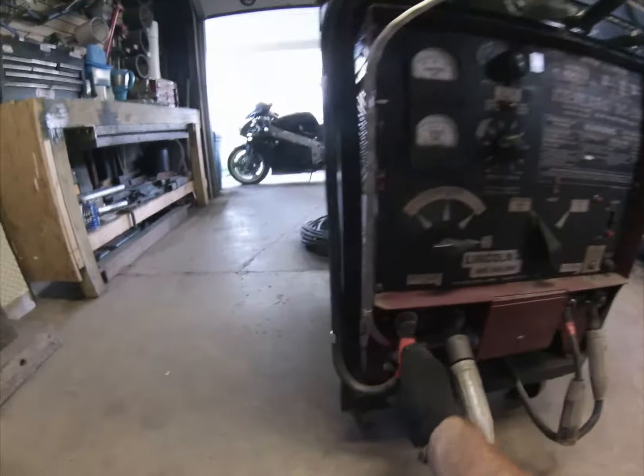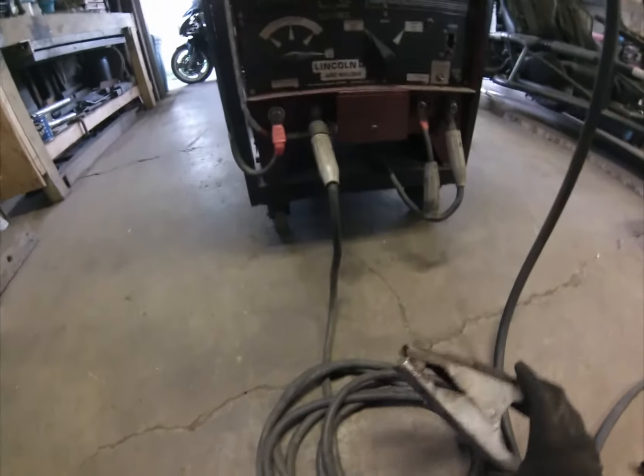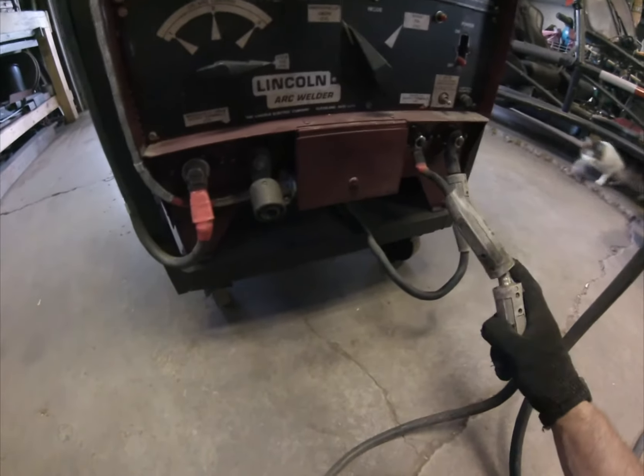Right now it's set up on the MIG side. My positive goes into this machine that feeds the wire. This is my MIG gun here, and this is my ground clamp. The ground clamp is shared by both sides — it's on a quick release so I can move it over to the stick side.